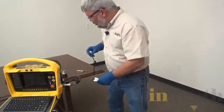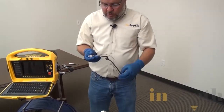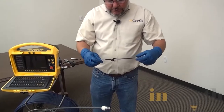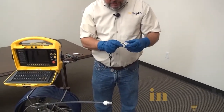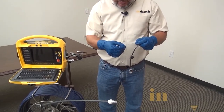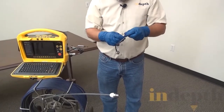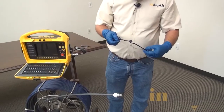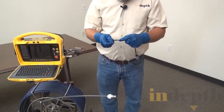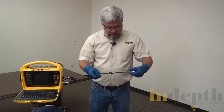Once we get this apart, there are several things we want to do. This will usually be really dirty, so we want to wipe it off and check for any damage. We also want to inspect the wire ropes — sometimes through use they'll develop little burrs. I run my hand around them to feel for a burr, and if there is one, I go ahead and replace it, because the burr could be jabbing the curly cord and creating a short.